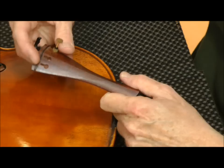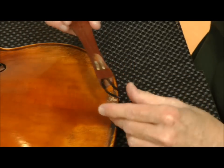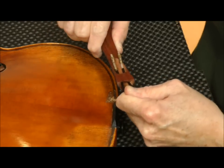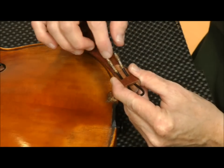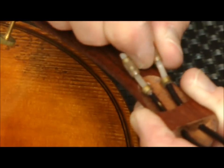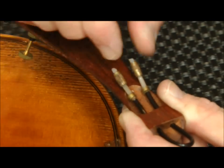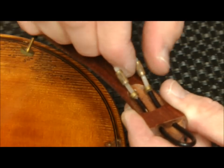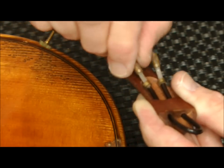Here we have the new tailpiece. It already has the fine tuner added and the tail gut installed. The tail gut is adjustable — it's got these brass nuts and you just adjust the length by turning the screws clockwise to tighten or make the tail gut shorter, or counter-clockwise to loosen or make the tail wire longer.